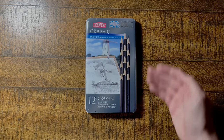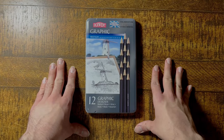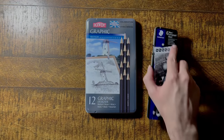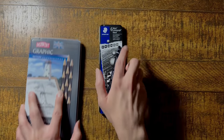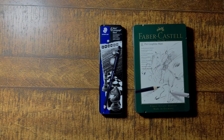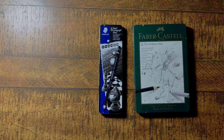Now, I'm not saying graphite is useless — I still use graphite pencils alongside my carbon pencils. They feel really nice to use and they're still great for getting nice mid-tones and lighter tones. But for me, when I want those amazing deep dark tones with a matte finish, these carbon pencils are usually what I reach for. And as good as the Faber-Castell's are, the Staedtlers were the first carbon pencils I used, and they'll always mean a lot to me as the pencils that saved my love of drawing and helped me to enjoy art again.